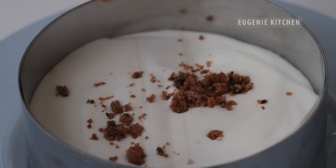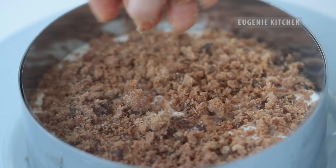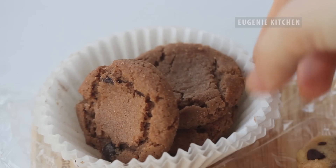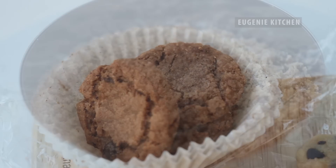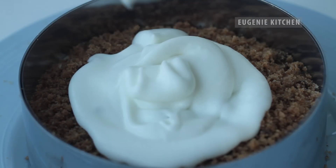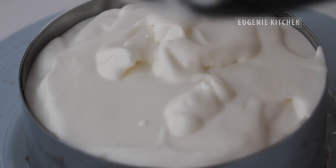Then sprinkle with 3 tablespoons of cookie crumbs. Any cookies are ok, just avoid overly sweet cookies — I have a few cookie recipes in separate videos. Pour the remaining batter in the mold and clean the top with an offset spatula.